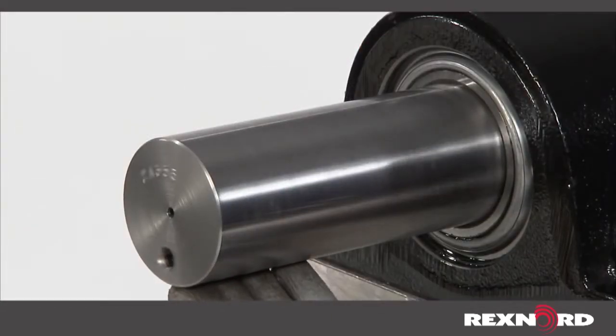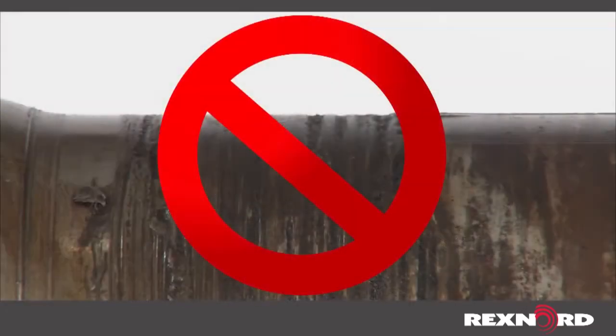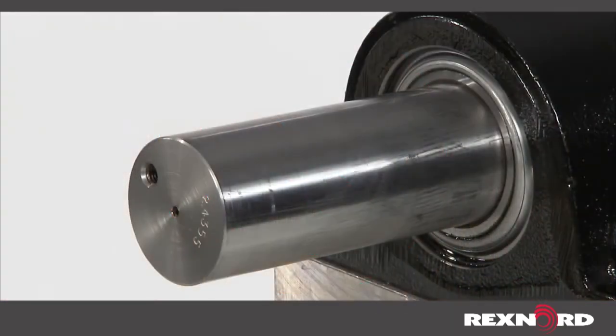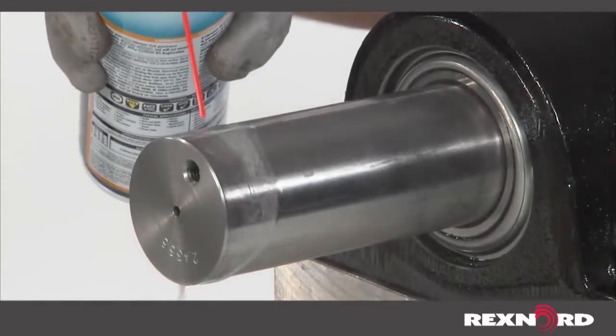First, check your shafting to ensure it is clean, round, straight, free of burrs and nicks, and is not undersized per manufacturer's specifications. If necessary, lubricate the bearing bore and/or shaft to help facilitate assembly.